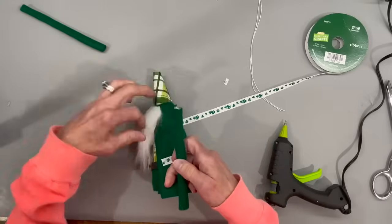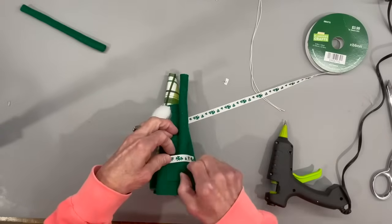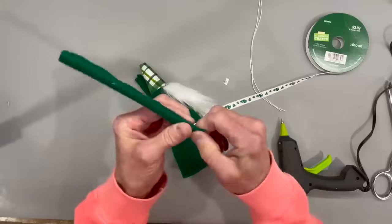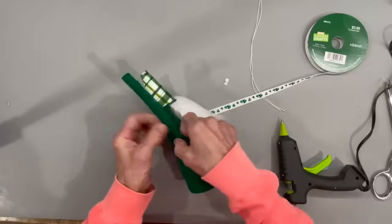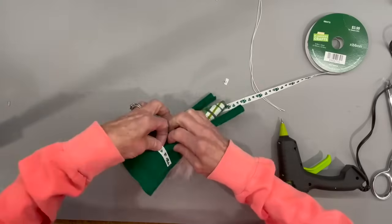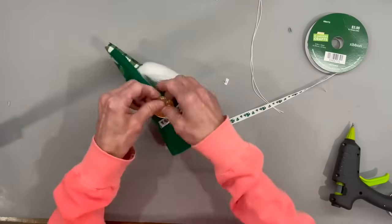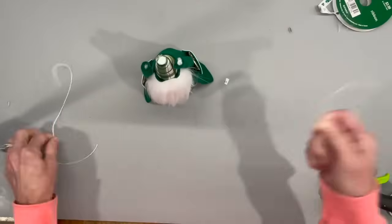Next, go ahead and start attaching the arms and put some little gold coins in the pockets. Get the arm lined up in there and then we're going to tie it off at the top. If you need to seal those up a little so they don't protrude, go ahead and seal them up. Add the little coins — I got these at the Dollar Tree — one in each pocket. Then pull it up at the top and tie it off real tight with a string.